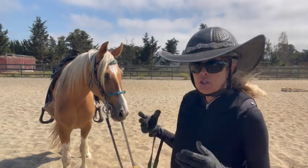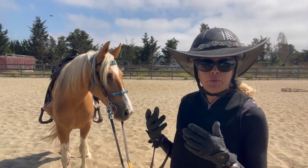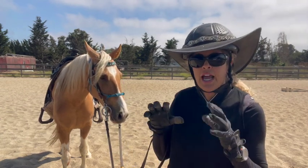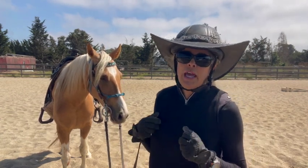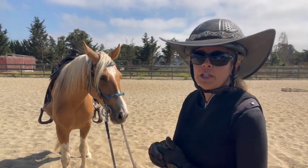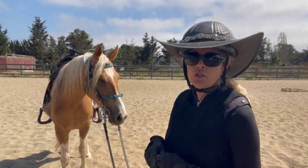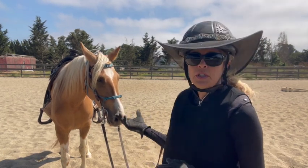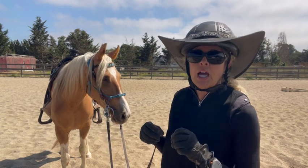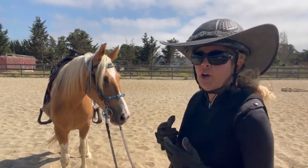The other thing — she's got this snaffle bit in her mouth. It has a dog bone in there and it has a lot of movable parts, and it's not really helping me to get her to relax or anything. So I'm probably going to play around with bits and try her in some different bits to see if she likes those better. Because as soon as I put this in her mouth, she just starts chomping on it. It has so many movable parts, I don't think it's really helping her.